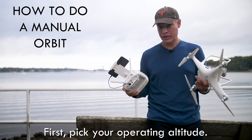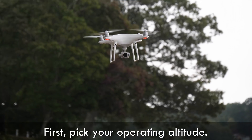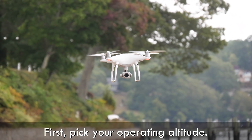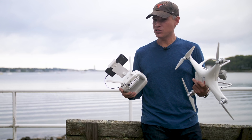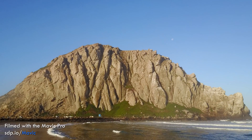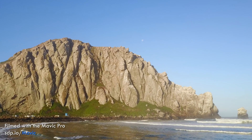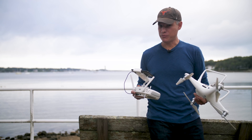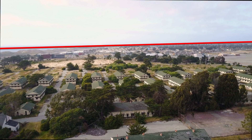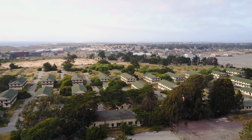Step one is to pick your operating altitude. Fly out at the distance and altitude that you want and decide what angle you're going to get. Usually lower is going to be better — people will go way up in the air, but I like to see the line of the subject breaking the horizon. Leave yourself a little room to crop, since DJI gimbals tend to be a little off level, so when you level it in post you'll have to crop in a little tighter.